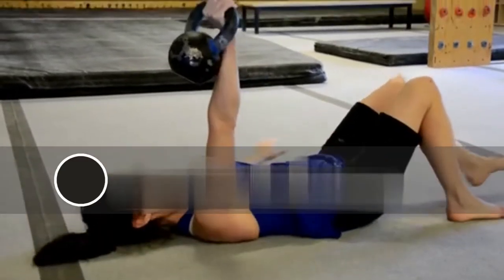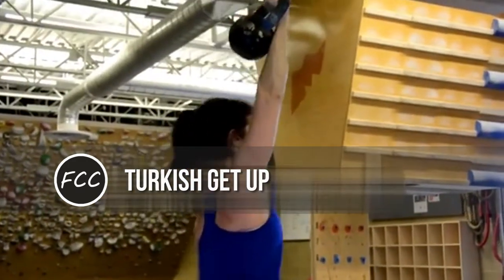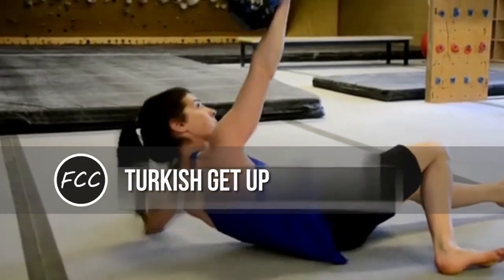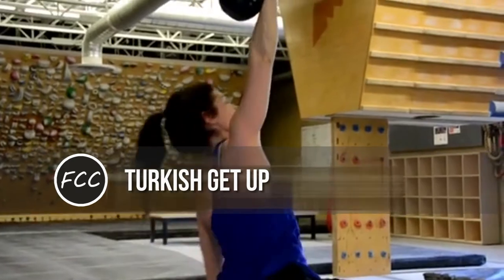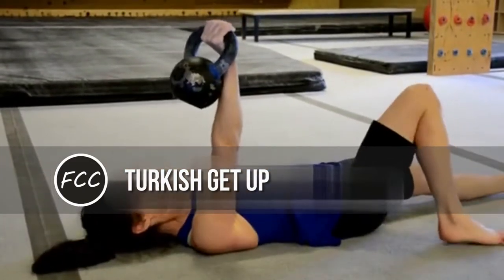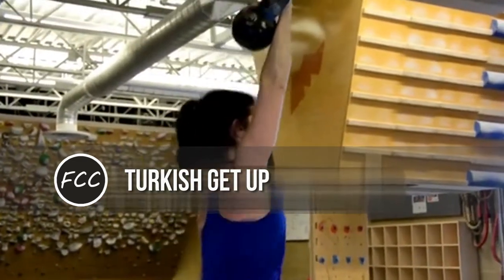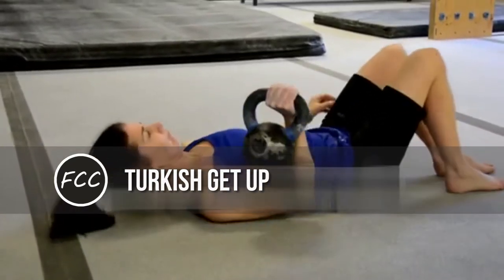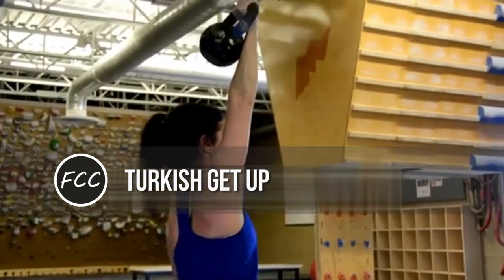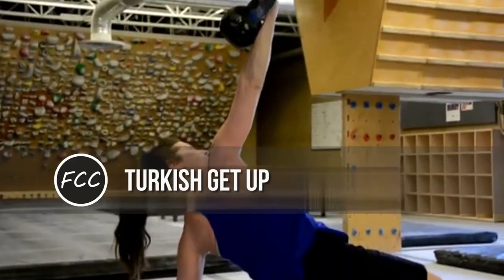Turkish get-up. Why it works: it challenges all of your muscles to stabilize at once, says Pete McCall, National Exercise Scientist for the American Council on Exercise. And because you're working every major muscle group, it's a big calorie burn. Do five or six and you're sweating buckets, McCall says. How to do it: start by lying down with the kettlebell in your right hand, weight lifted directly over chest with arm straight and elbow locked. Keep the kettlebell lifted above your head for the entire move, and your gaze should stay on the weight. Slowly roll yourself up onto your left elbow. Lift your hips and bring your right leg underneath to a split-squat stance. Stand up and bring your feet together — kettlebell still overhead. Then reverse the movements to return back to the floor and repeat.